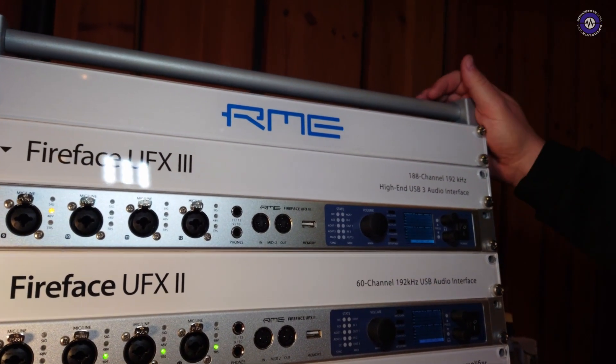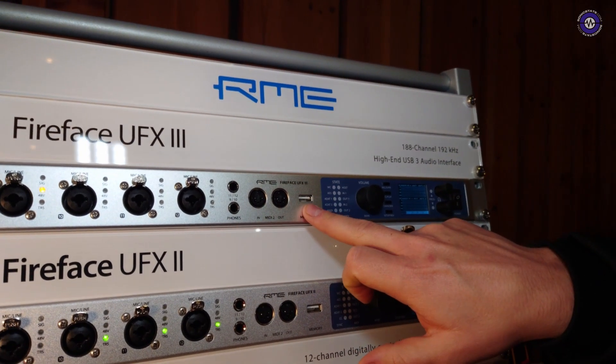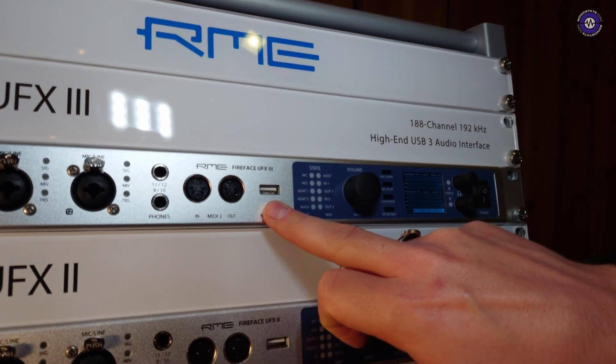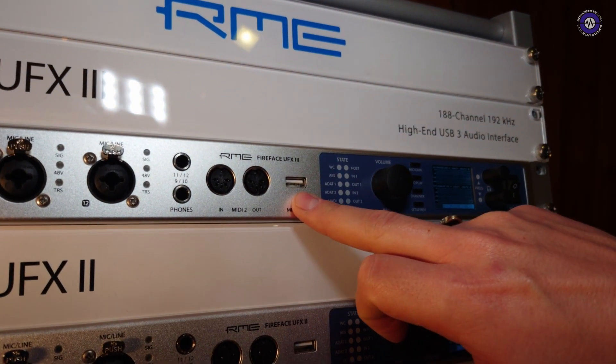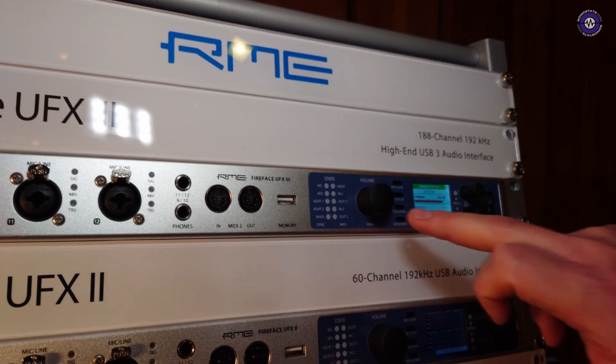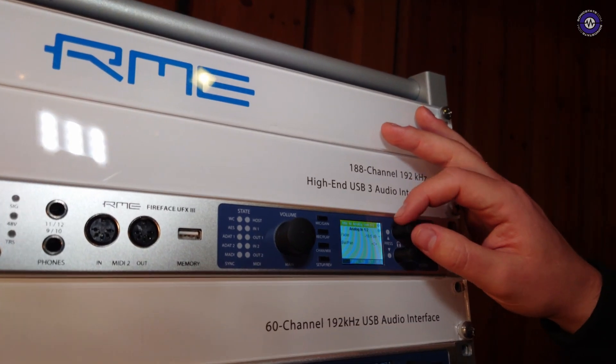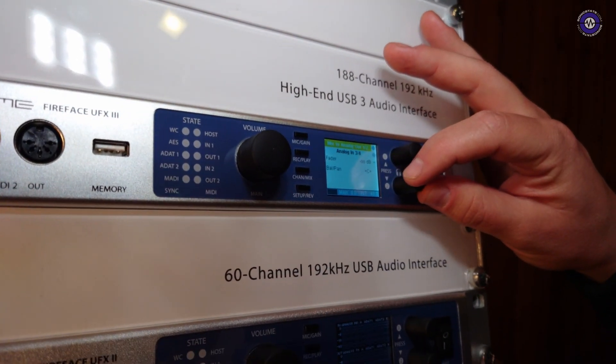Apart from that, all the digital IOs can now be used simultaneously. So SPDIF Coax, SPDIF Optical, and AES — they can all run simultaneously. So you have a little bit more output. DURec, of course, is now also available on the UFX 3, like it was on the UFX Plus. And it's the same specs, essentially. But we now have something really cool: in the channel settings, we have track names now.